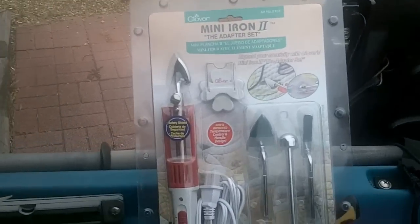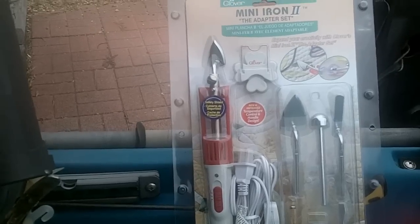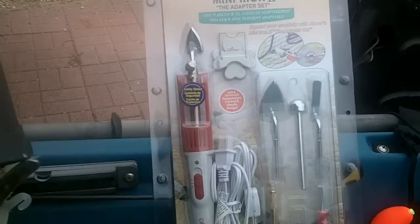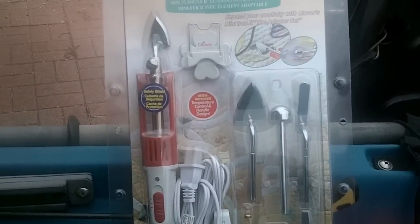My wife bought this mini iron set to do some crafting work. As soon as I saw it, I thought it might be good to use for some kayak repairs.